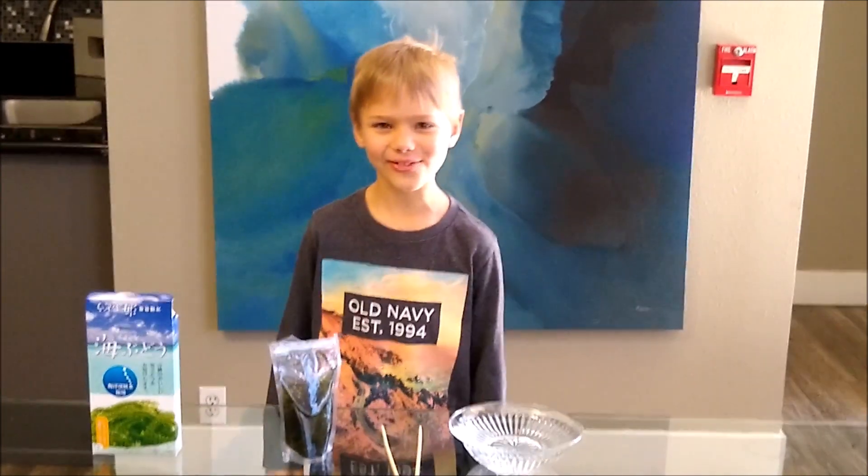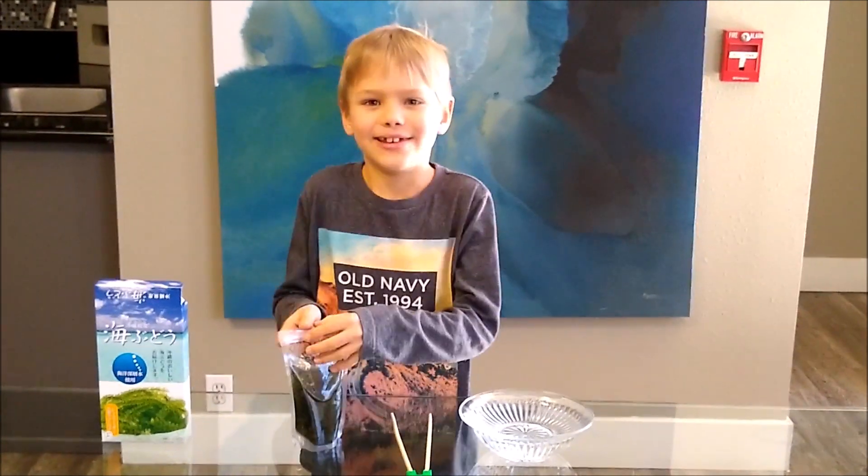We need to rinse and rehydrate the Umibuto. Here we go!